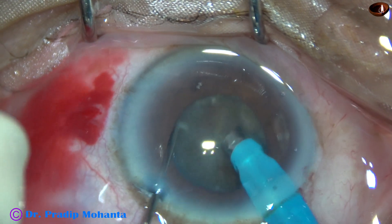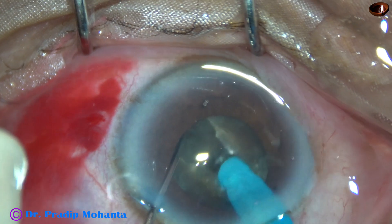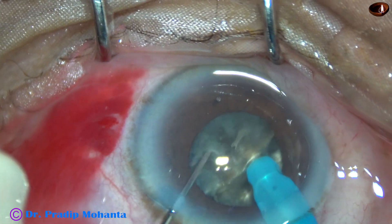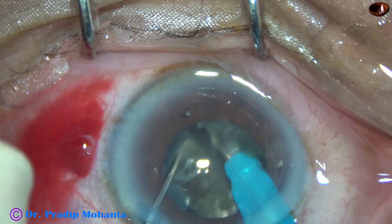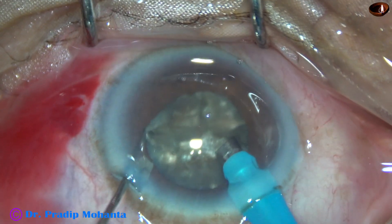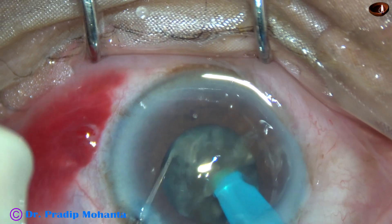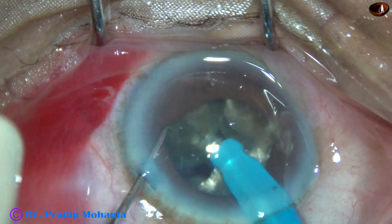To get completely separated hemi-nuclei, the nucleus is rotated 180 degrees. After one and then two chops, the two hemi-nuclei are completely separated. In the same way, the tip goes through the substance of each hemi-nucleus and each is subdivided into two large fragments. The two large fragments are then rotated, giving four large fragments without making any trench — using only the submarine chop technique.